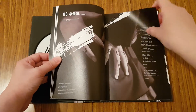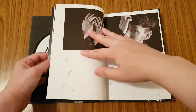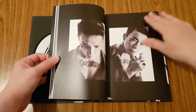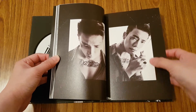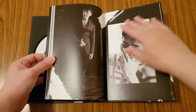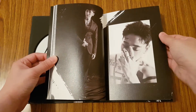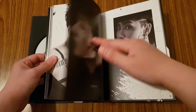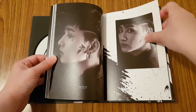I wish there was some color in the photobooks, but I guess black and white is kind of edgy. I'm just not a huge fan of all the tattoos and stuff. But I like that they're experimenting with different looks and styles though — it's always really nice to see.